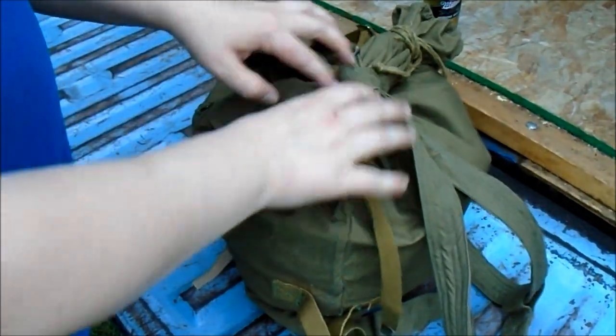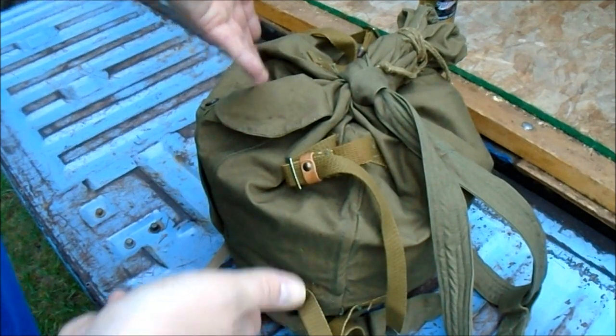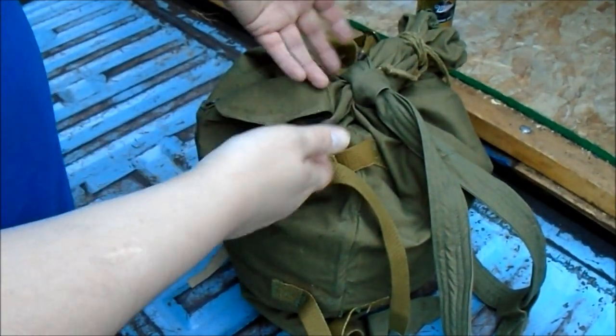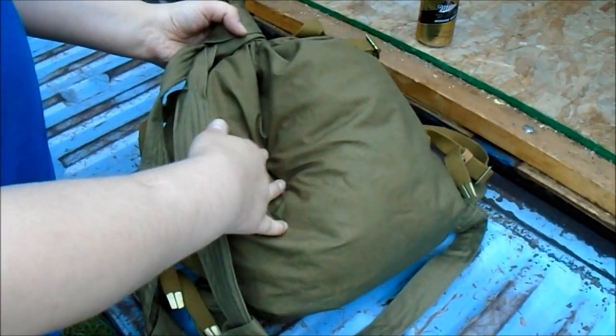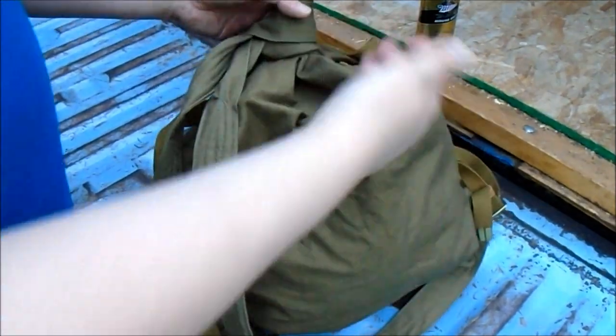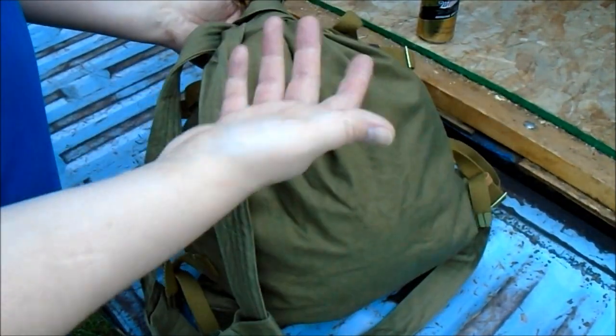I was thinking if you had a bedroll, it's probably better to put it inside the backpack itself, using it to sort of pad stuff that you had in there that was kind of pokey. Since it doesn't have any frame or anything, if you put a bunch of stuff in here it might be kind of jabby against your back. So you just maybe put your wool blanket inside here and that would protect you.